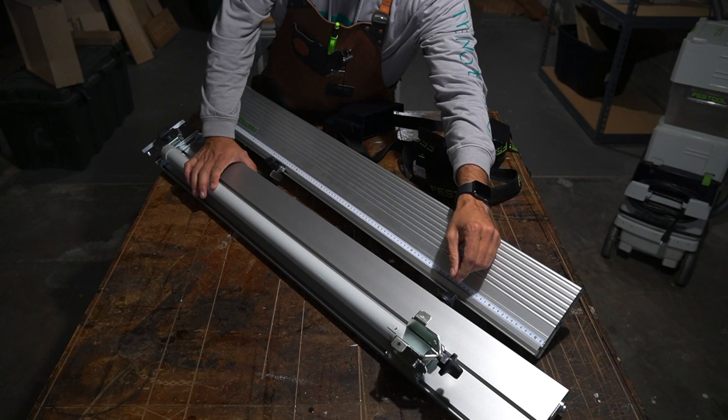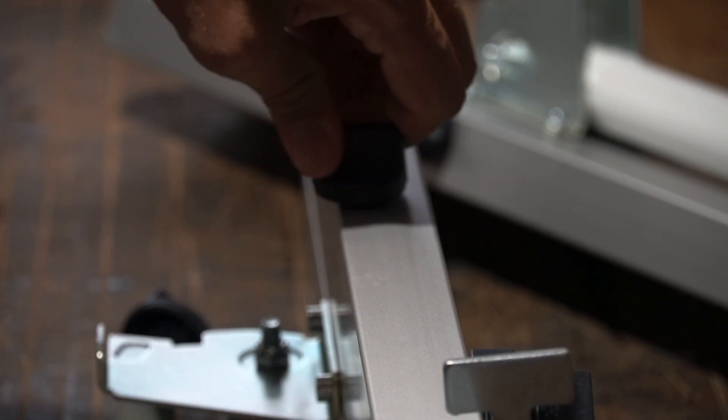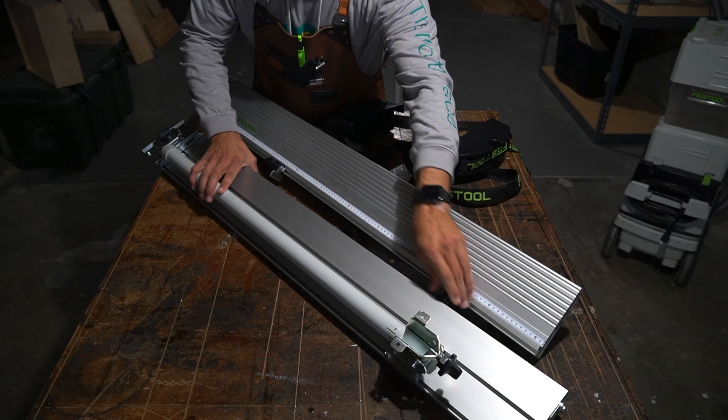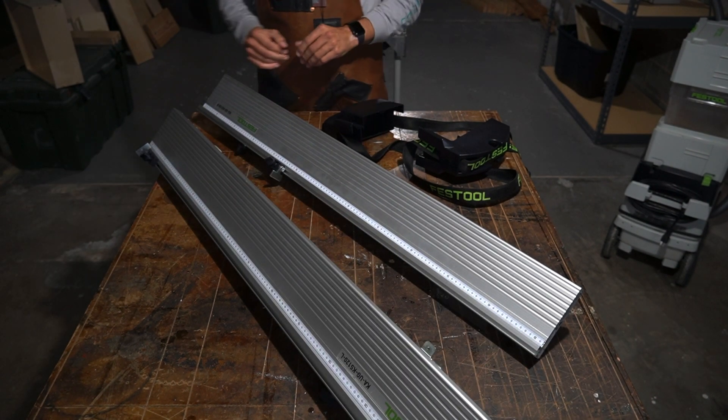My leveling leg knob is tightened — it doesn't have to be all the way tight because you don't want to mess up your leveling system. And then the telescoping wing — we want to make sure that that knob is completely tight. I've already done that on both legs and now we're going to put them together.